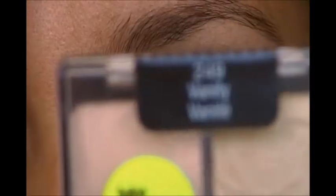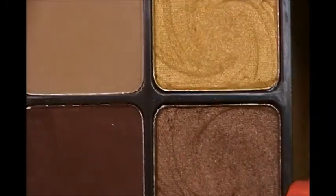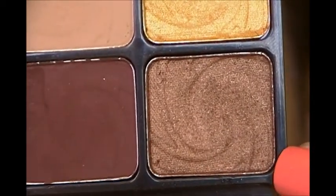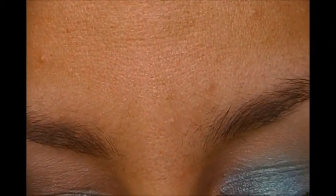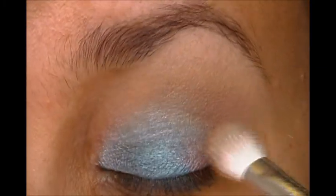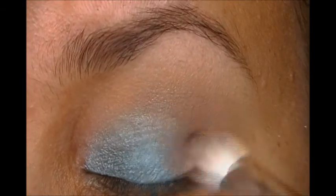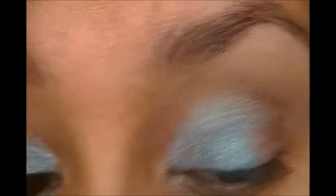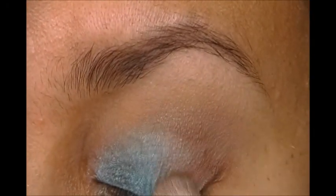Next, we're going to go to the Vanity Palette one more time and go to the shimmery side — specifically the darkest shimmery shade. Take that brush, tap off the excess, and we're going to go to the outer V, up into the crease, and a little towards where the teal is.